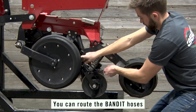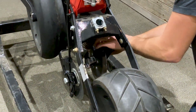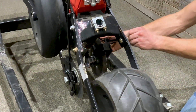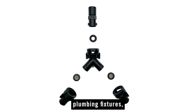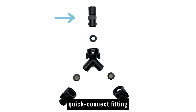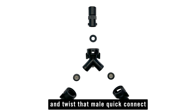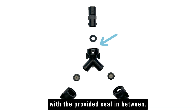You can route the banded hoses through the hole in the top of the bracket. To assemble the plumbing fixtures, take the 3/8 inch push-to-connect fitting, which also has a male quick connect fitting, and twist that male quick connect into the top of the Y with the provided seal in between.